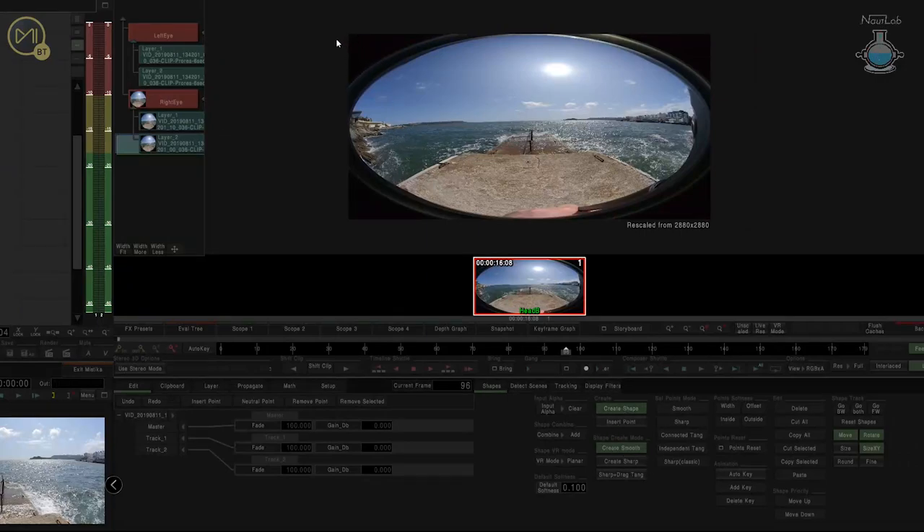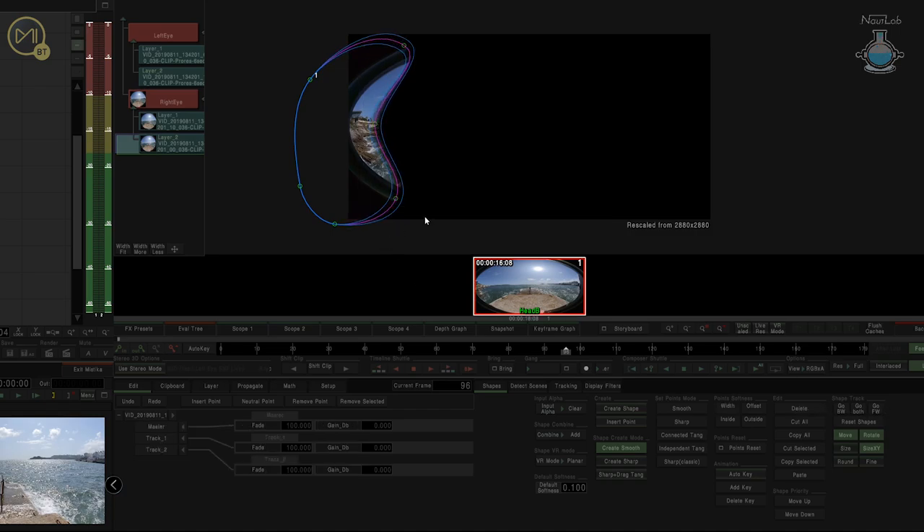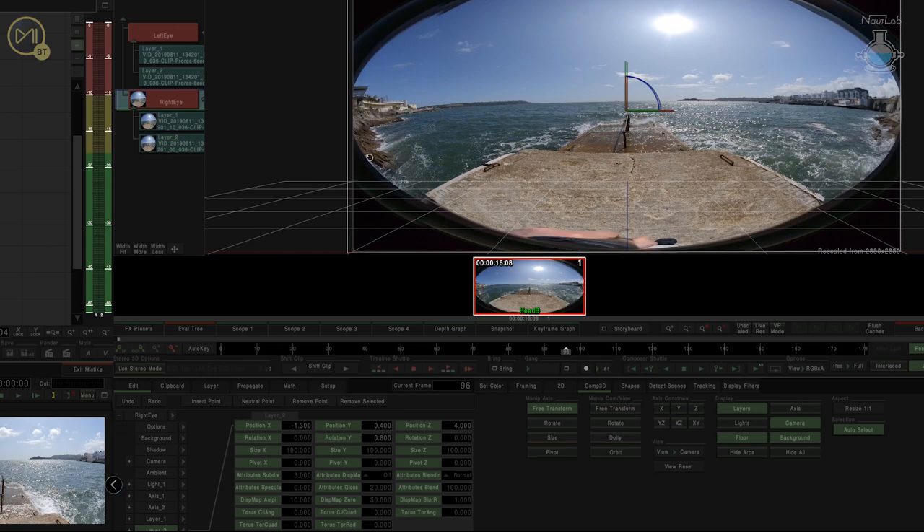We're going to come to this image and create a shape just as we did last time. We'll just stick some points in here — somewhere about there, pull that one back. Just grab those three, and I'll just use the width this time, which will do the inside and outside at the same time. Now we'll take a look at the right eye and do the same thing.